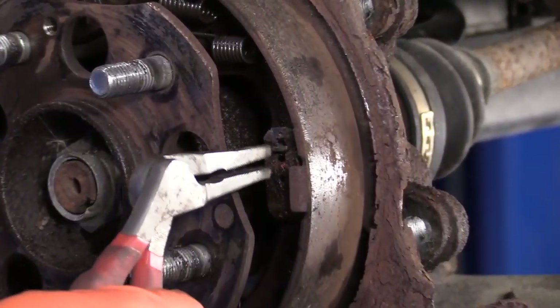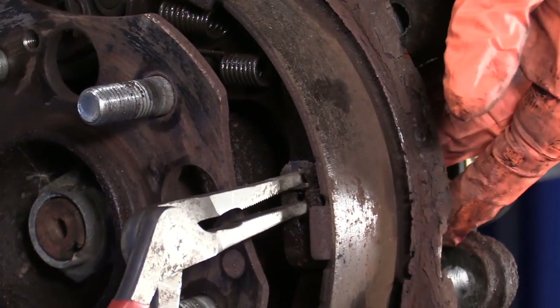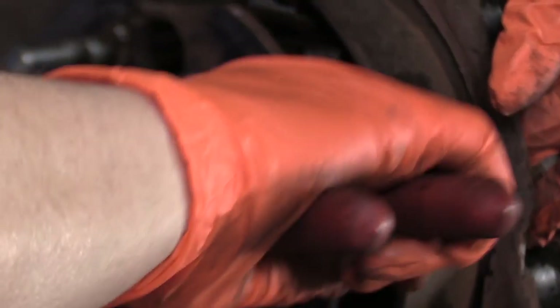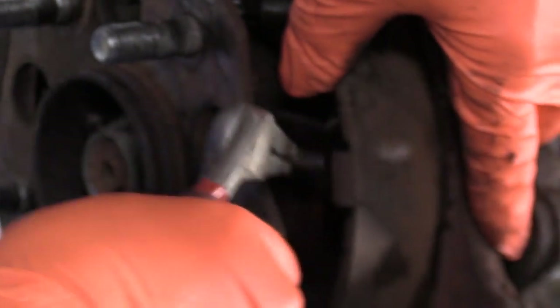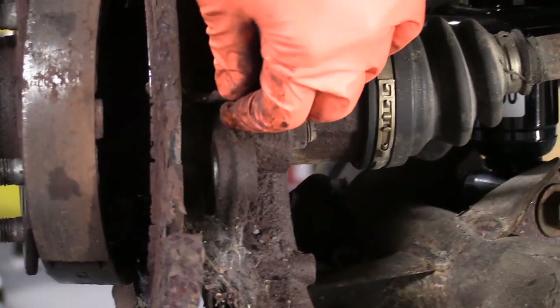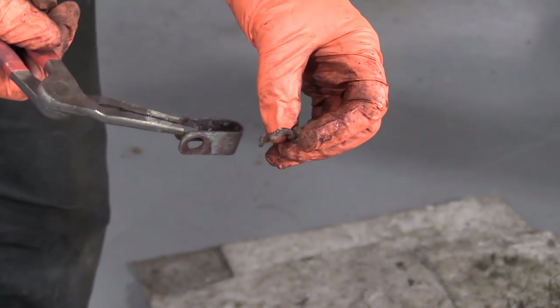I'm going to start by taking the e-brake mounting springs out. These are pins that slide in the back and you can just turn them into the slotted position of where they mount on the spring. That's the spring, and here is the actual pin. It's offset — not bent — that's just the way it goes.